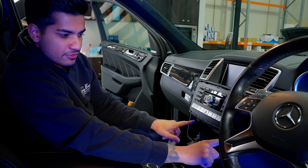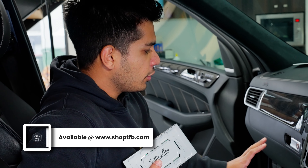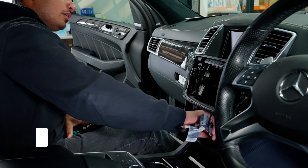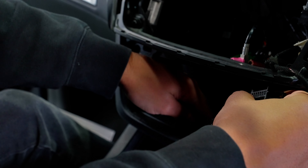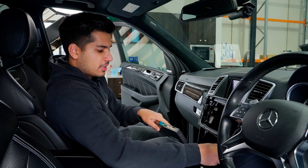Once the radio is out, we don't need it for now — we can set that to the side, do all our connections, and then pop the radio back in. We've got the Fitting Bay interface right here. I mentioned we're going to put it behind the glove box, but actually behind the climate control there is so much room — you can pop it down there and it's going to sit nicely.